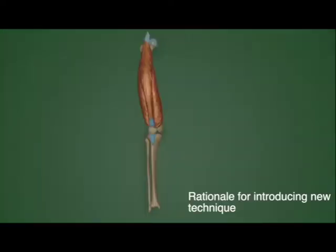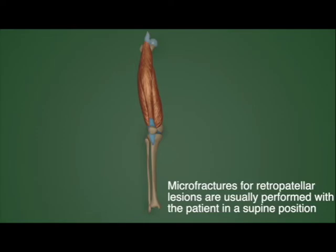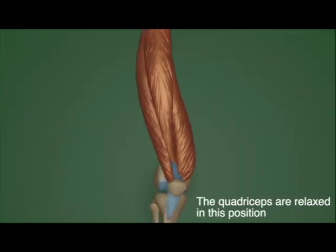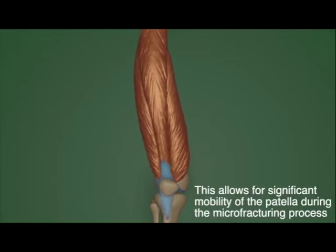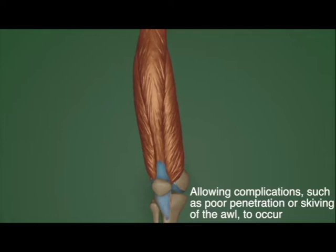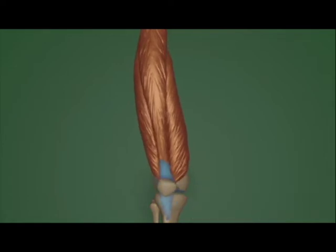A major obstacle in the use of micro fractures for the patella is the mobility of the patella. When the patient is in a supine position during surgery, the quadricep muscles are relaxed and allow the patella to move freely. This makes the micro fracturing process challenging, as a large amount of force must be applied through the awl to create the micro fracture holes, which can cause the patella to move even more.